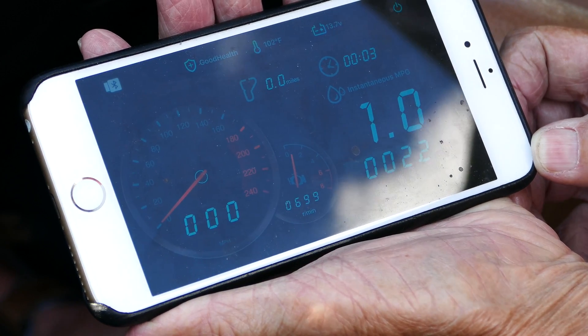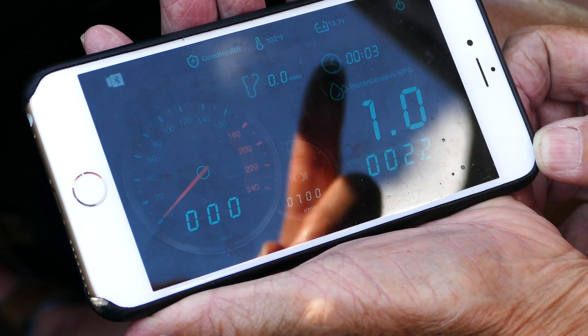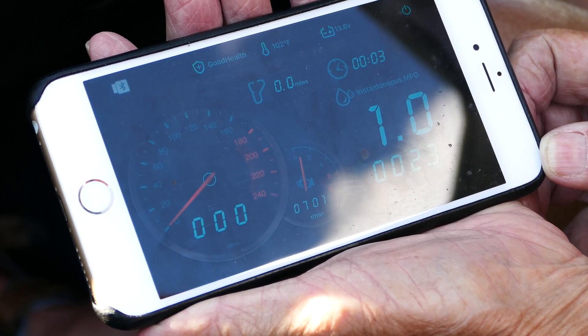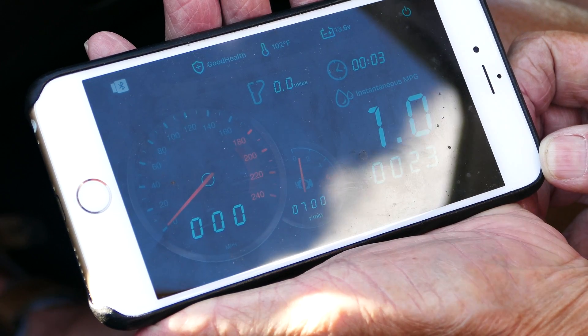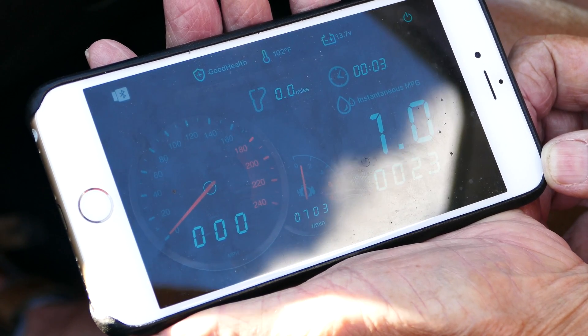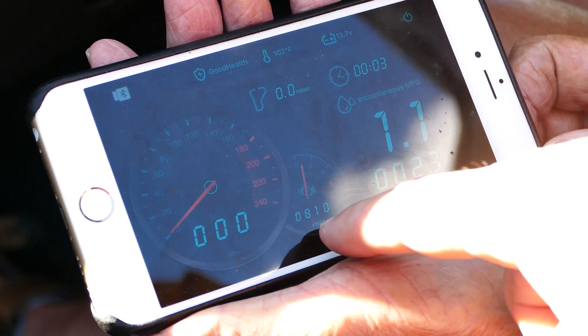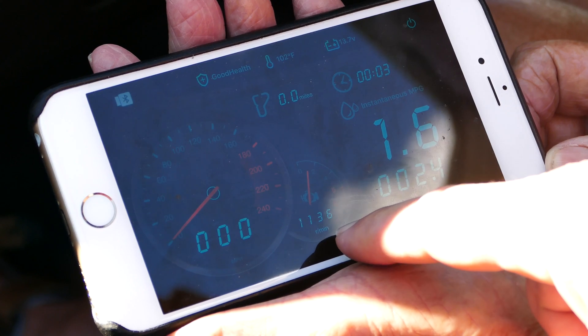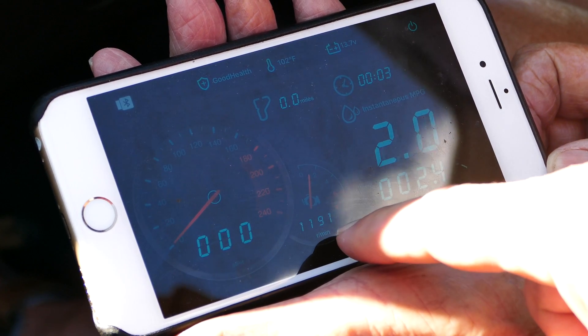It's got this mode where you can monitor it as you're driving down the road. We're parked, and he's giving it some throttle there. You can see we're at about 700 RPMs, and then as he gives it a little more throttle, the RPMs are going to go up quite a bit. It will also keep track of your fuel mileage — just all kinds of cool things.